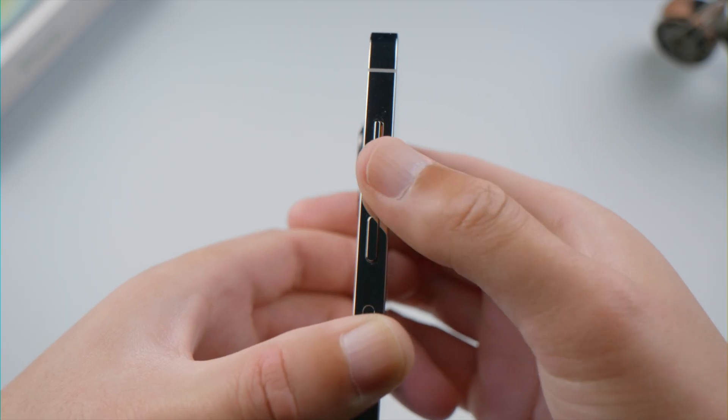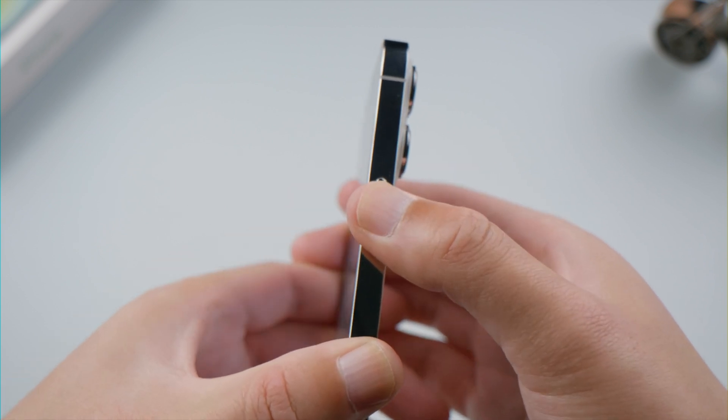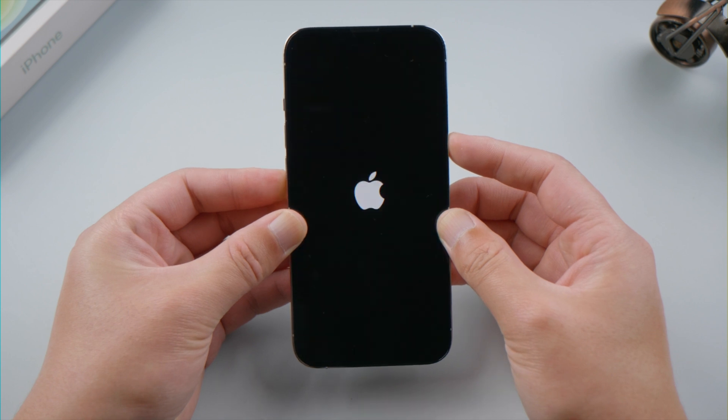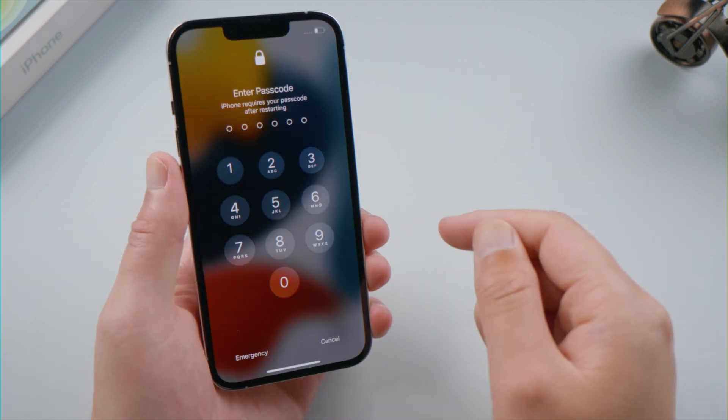If this doesn't work, try restarting your device. For iPhone 8 or later, press and quickly release the volume up and down buttons successively, then press and hold the side button until you see the Apple logo. Once it boots up, you can see your screen has zoomed itself out automatically.